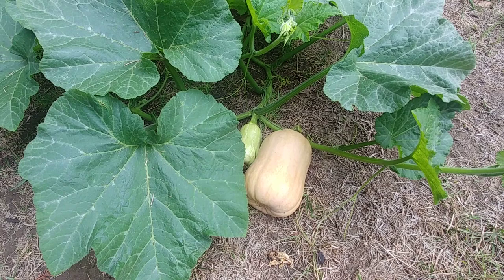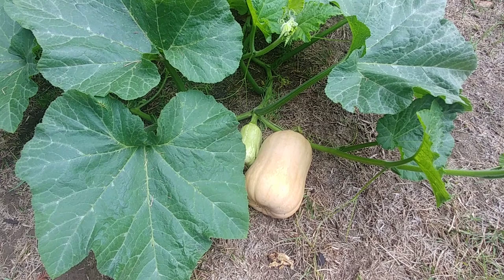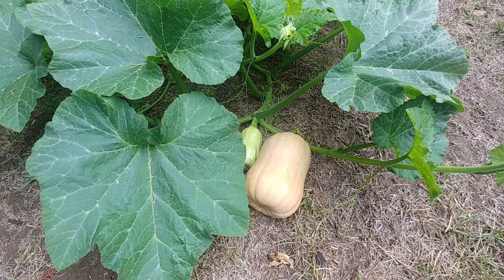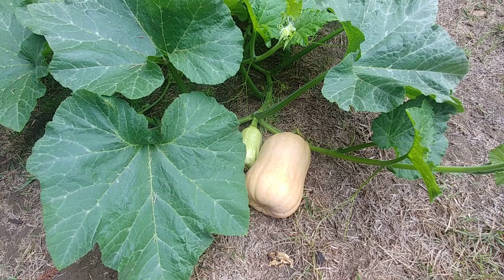If you like to use butternut squash in your cooking and have some space, I highly recommend you try this out. I'm going to leave one of these squashes in the pantry for a long time so it ripens fully and the seeds are fully formed, and then save those seeds to use in the next season. I hope this video was useful. If you have any questions, leave a comment. If you like this video, press the like button and subscribe to our channel. Happy gardening, bye!